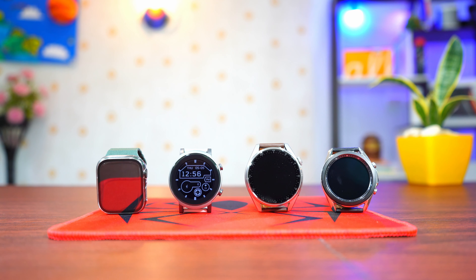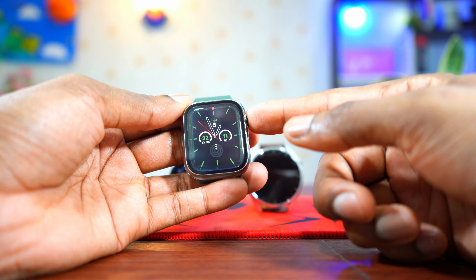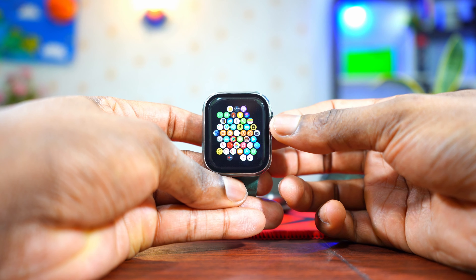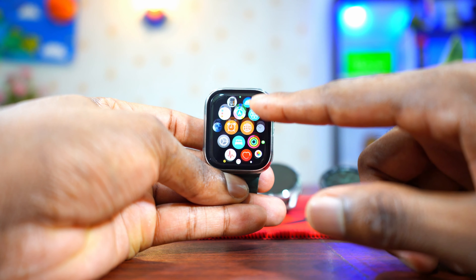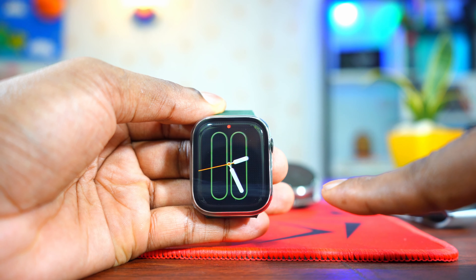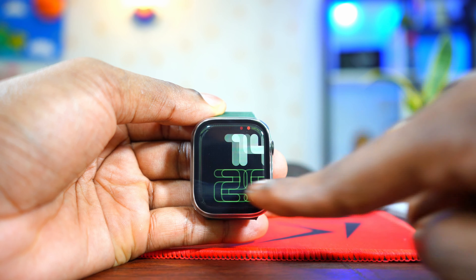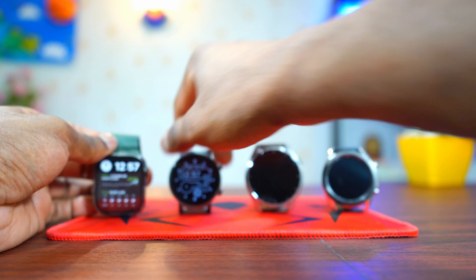When it comes to the layout of these operating systems, some are similar and some are completely different. The Watch OS from Apple is completely different from the other three. Using the rotating crown makes navigating the watch so easy — you don't have to touch the screen at all times, because the rotating crown helps you zoom in and out of the different menu options. To access watch faces, you simply swipe left or right. To access the control center, swipe from bottom to top. Swipe from top to bottom for notifications. It's very easy to access everything on Watch OS.